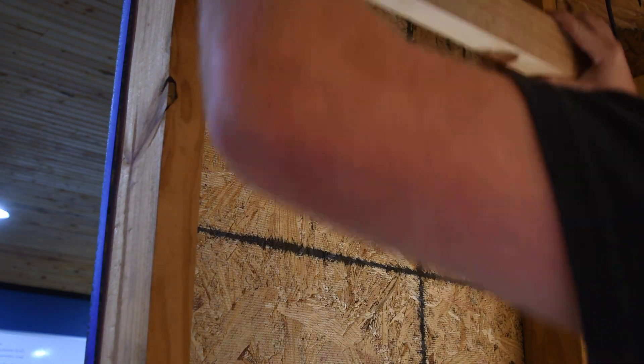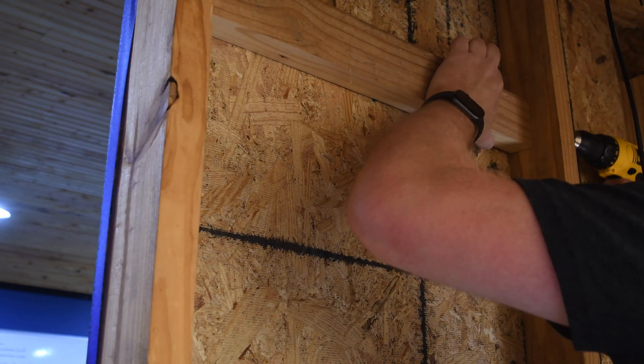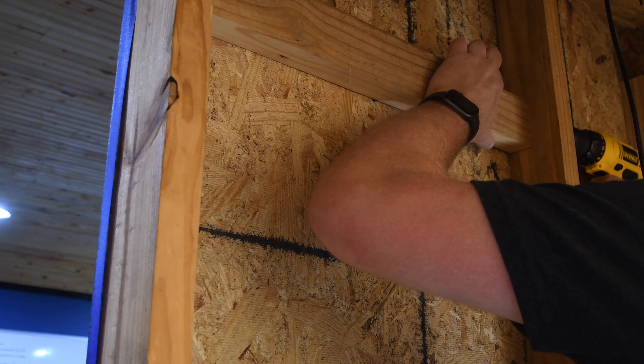Now I had extra lumber laying around the house — 2x4s, 2x8s, 2x10s — so I added those boards behind everything that is screwed into the wall. That is just added there to ensure that everything is well supported.